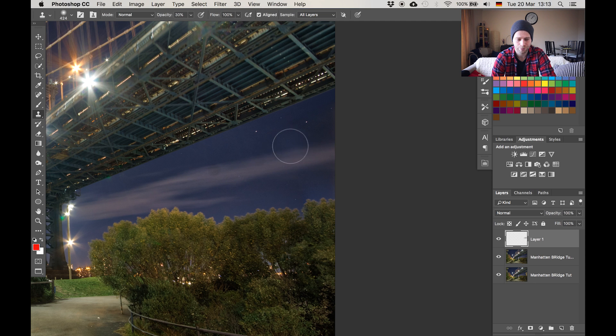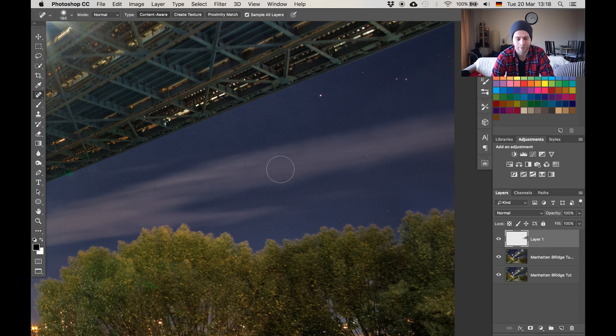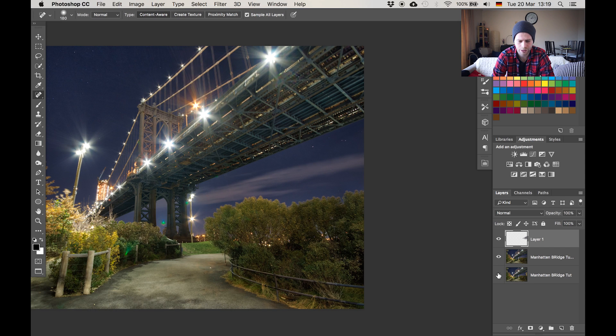With the stamp tool I want to select an area like this one right here and with an opacity of 30% I'm essentially copying and pasting that area over to where the house was. Then I'll hit J on my keyboard to get the spot healing brush tool and circle the remaining spots until they are completely gone. Now if we zoom out and look at the before and after, the building is gone and we have a continuous cloud where the building was — just another leading line.